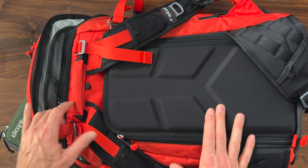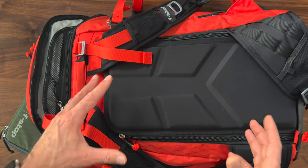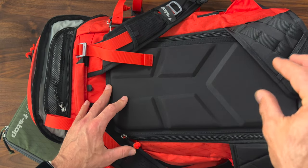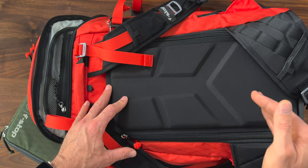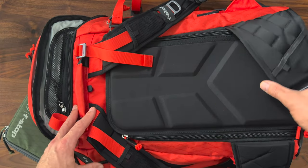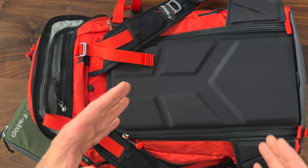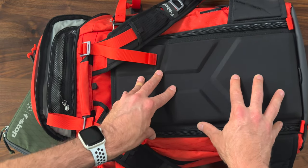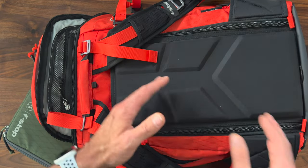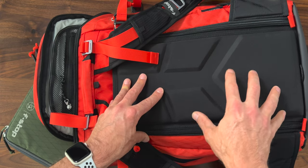Over the course of the year, doing long-term reviews gives me an opportunity to really take a deeper dive into the equipment I'm testing — to find points of cracks, faults, weak points, and so forth. Frankly speaking, the only downside with this bag is the size — but that's from a personal preference standpoint, and the solution for me is I use the Tilopa.